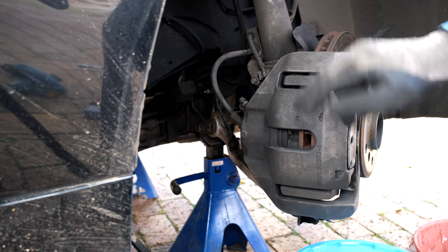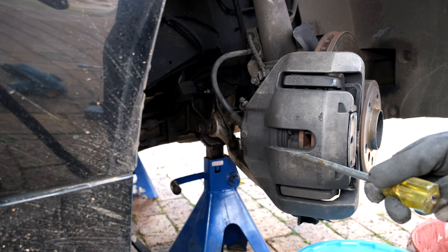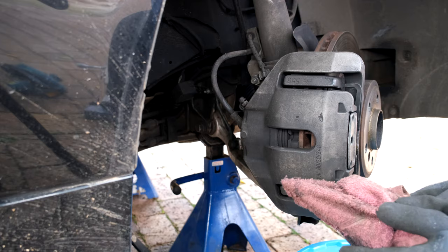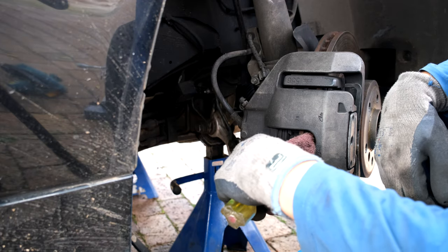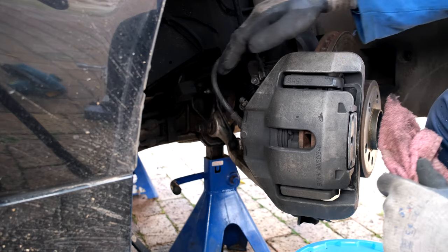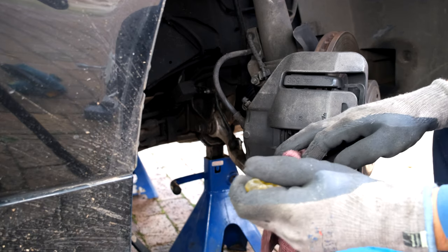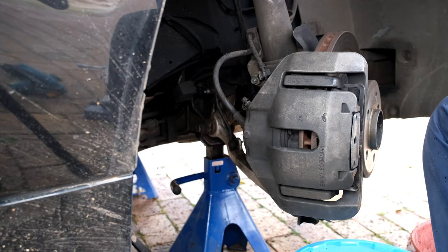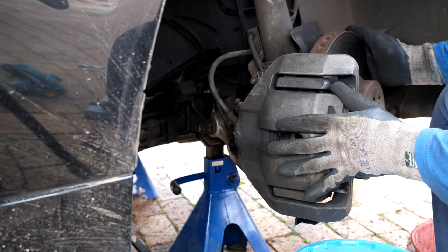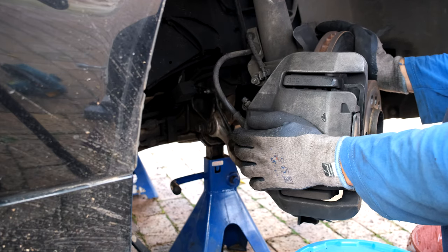To get the caliper off, the first thing I need to do is open the brake pads — I need to separate them. Depending on which side you're on, the brake wear sensor would be here, so just be very careful not to damage that. I take my screwdriver wrapped in a cloth and I wedge it to separate the pad from the disc, opening the caliper. My pads are still quite new so I just need to create a little bit of space so that when I take off the caliper I won't have a problem.